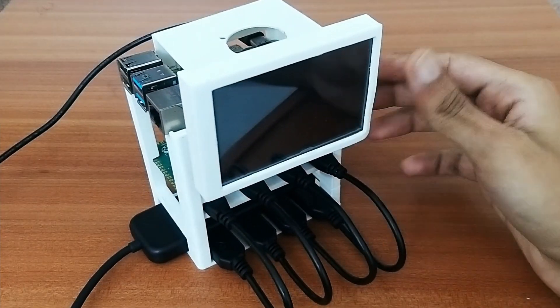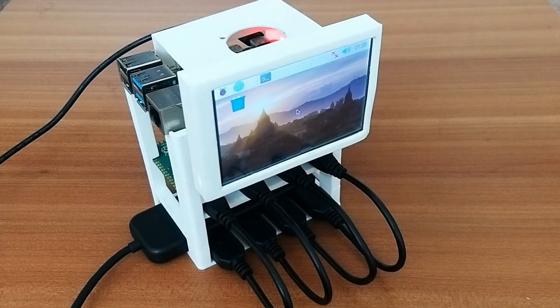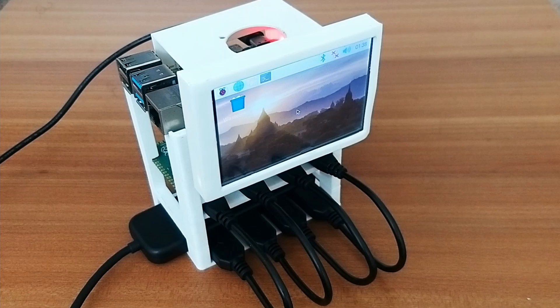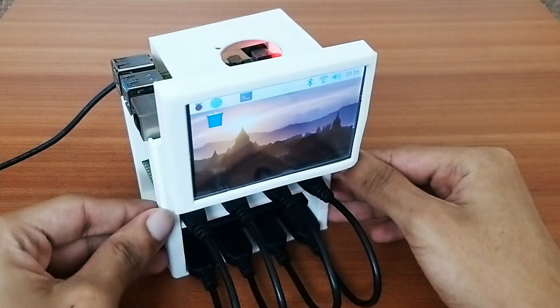Let's give it a few minutes for everything to load. The rig is now powered on, and we're just a few steps away from mining Duino coins. Before proceeding, there are a few configuration settings needed if you're setting up the screen for the first time with a Raspberry Pi.